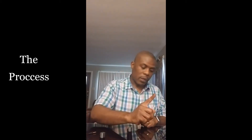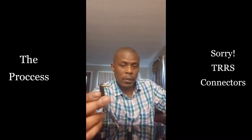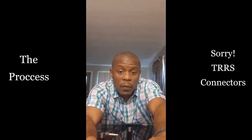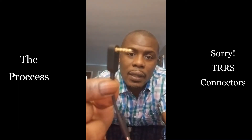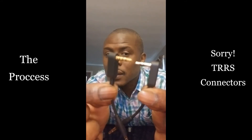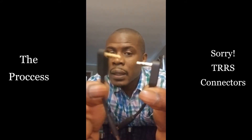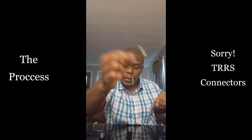If you're having that same issue, here's how to connect these to make them work with your phone outside of the app. First, you need to make sure you have the TRS connector. There are two very similar ones — one has three lines and the other has two lines. You need the one with three lines to use with this device.